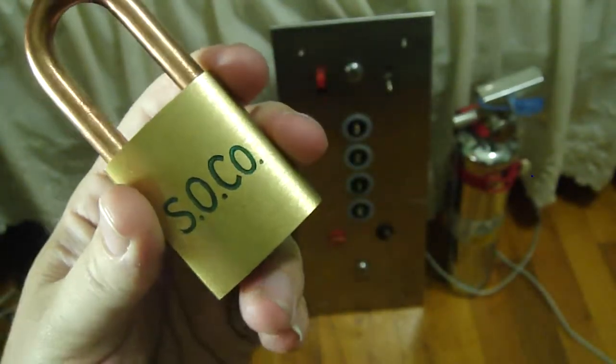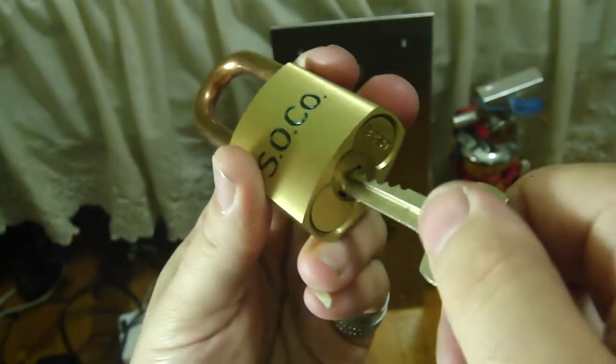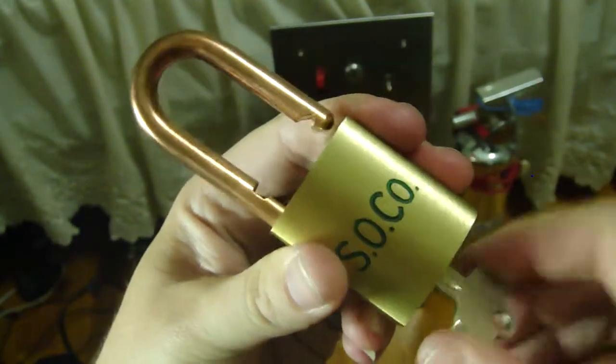SOCO, I think, stands for Standard Oil Company. Once the core is back in the lock, it's good to go.